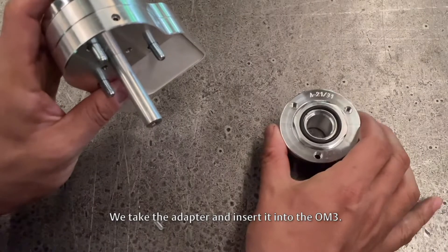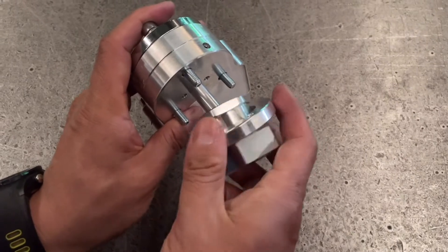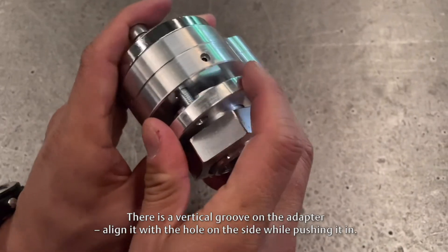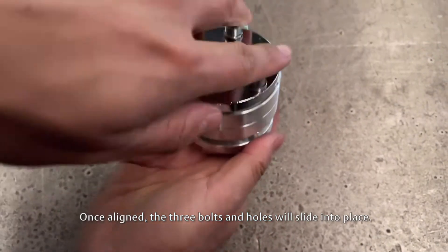We take the adapter and insert it into the OM3. There is a vertical groove on the adapter — align it with the hole on the side while pushing it in. Once aligned, the three bolts and holes will slide into place.